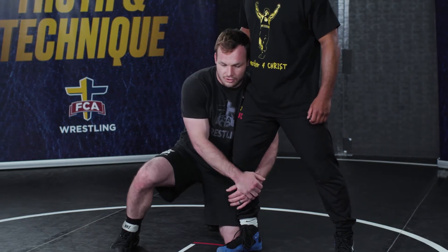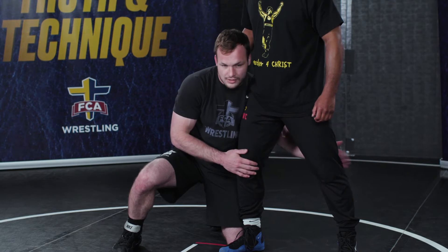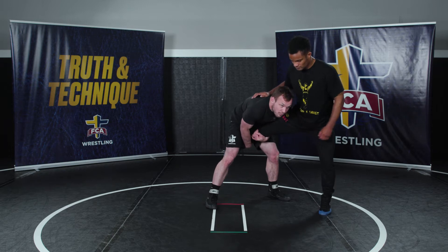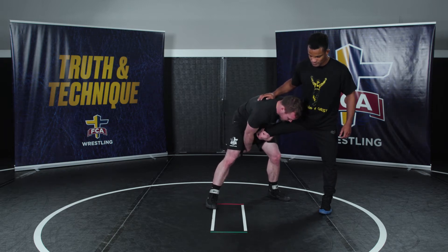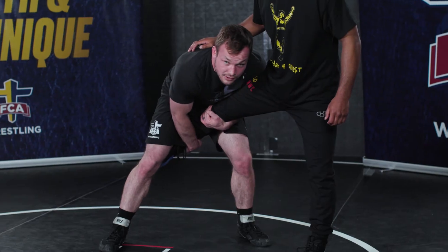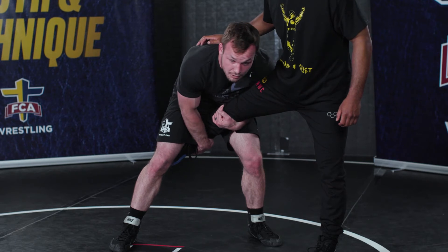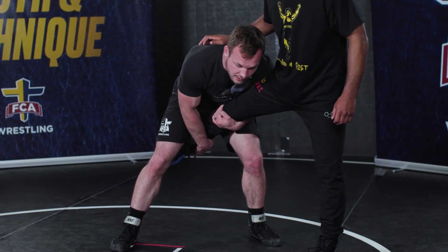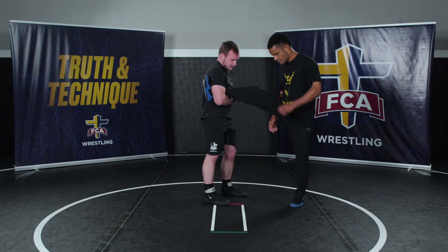I want to pressure into this guy as I'm coming up, no matter how I get to my single leg. Once I'm here, I want to bump him this way and get all his weight to this leg. My elbows are tight. I like to have my shoulder kind of on top of his quad muscle, and I'm dropping to the ankle from here. Then I'm shifting his weight again, giving him a little pop, and going to squat and get down to his ankle.